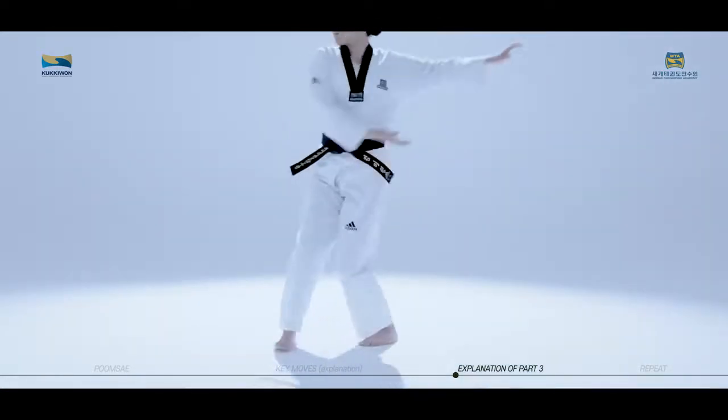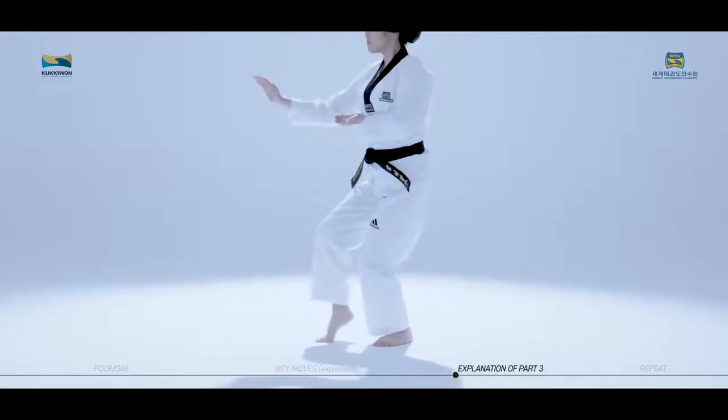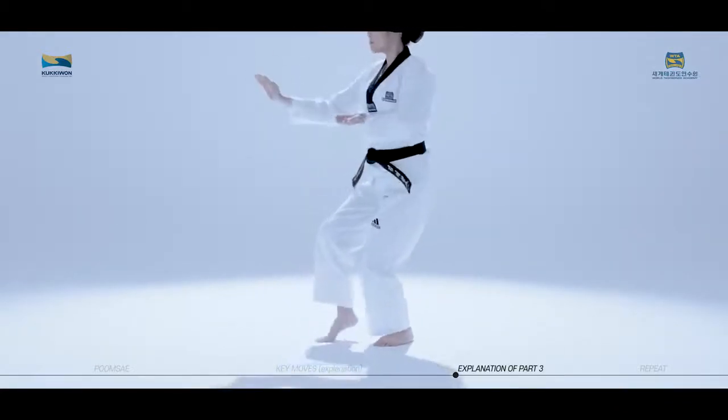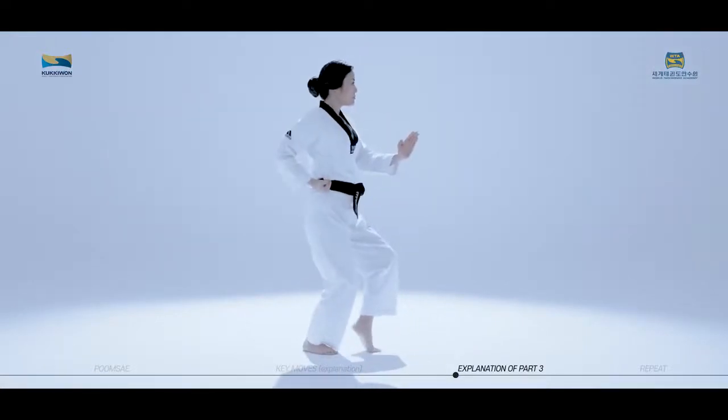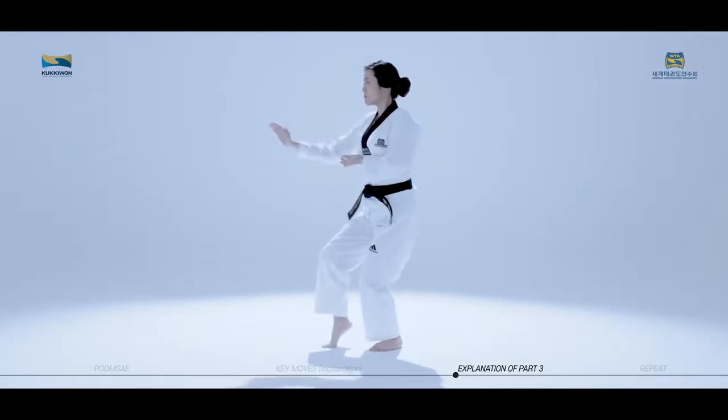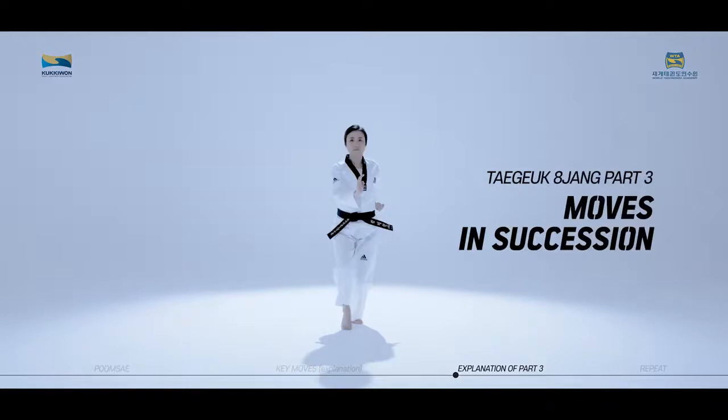Such turns stiffen the body and can cause injury to the knees. You must understand the coordination between moving the center of the body and spinning the torso when performing Ditkgi and Dora Ditkgi. We will now practice the moves of Taeguk Paljang, third part, in succession while watching the video.